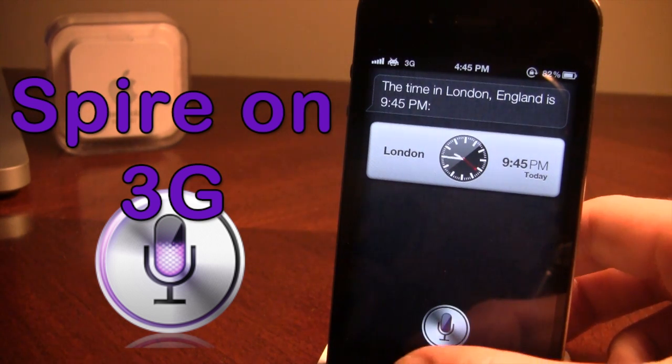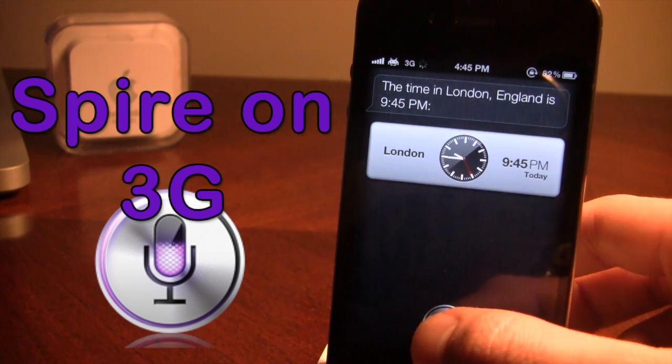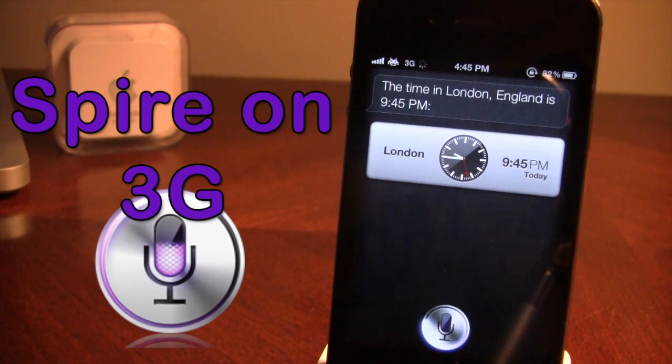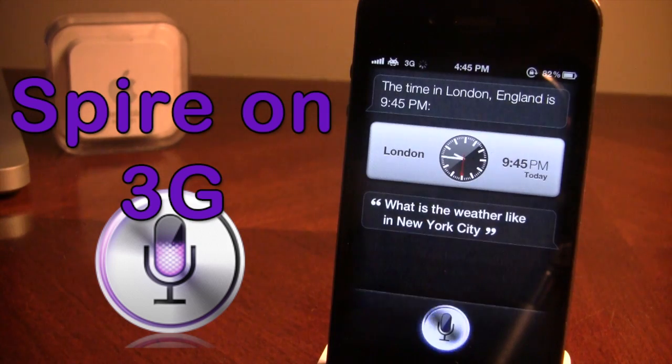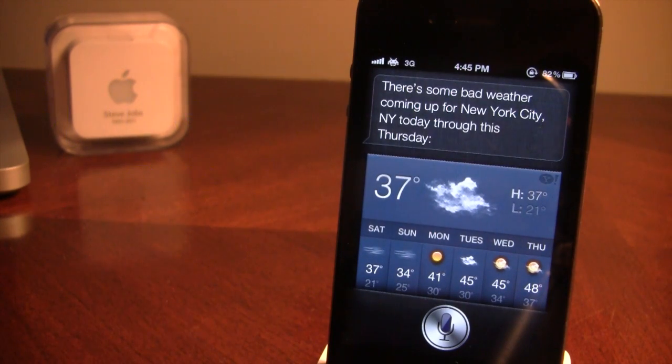So let me go ahead and do the weather here. What is the weather like in New York City? There's some bad weather coming up for New York City — New York today through this Thursday. So this does work over 3G on your network or on Wi-Fi.